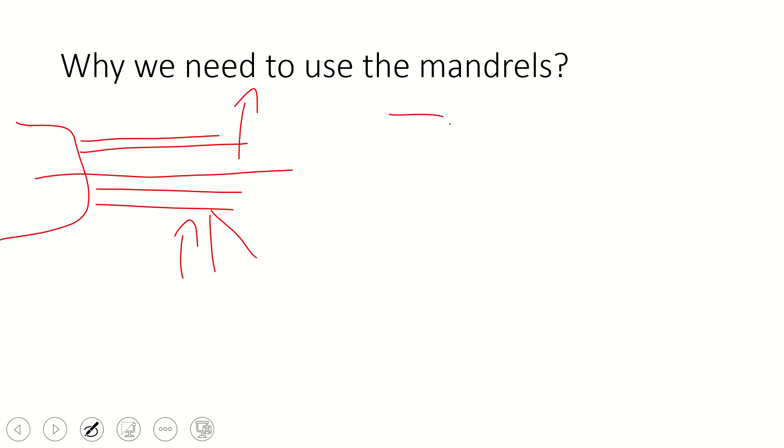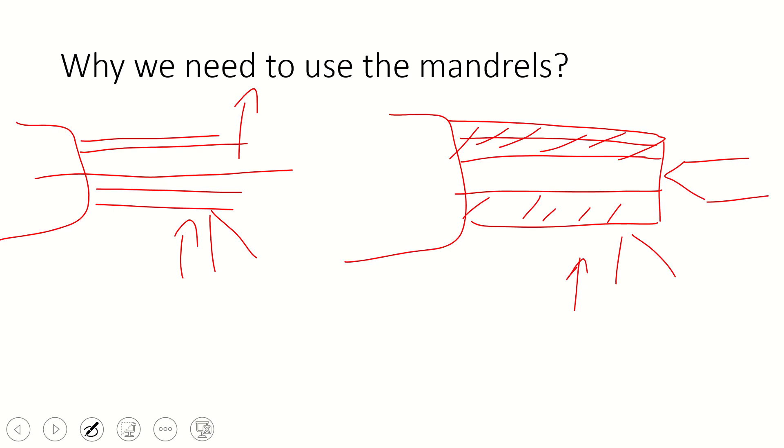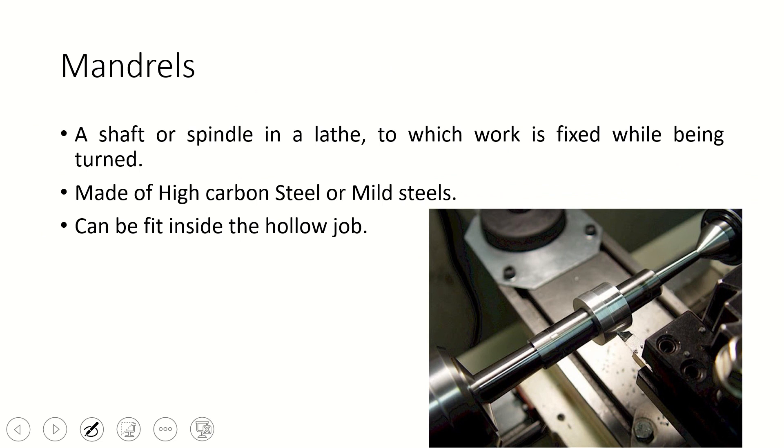But if we hold the mandrel in between the chuck and the tailstock or dead center, and place the workpiece over it, whatever forces the tool applies towards the job — if the tool pushes the job — it will remain in its original position and rotate about the center only. This way we can enhance the accuracy of a hollow job.